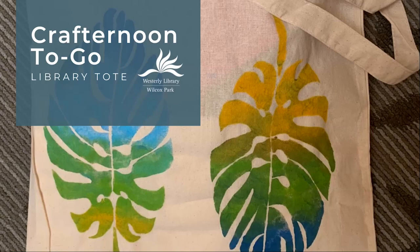Hello and welcome to another Crafternoon to Go program from Westerly Library in Wilcox Park. This month, in celebration of National Library Week, we're making library tote bags inspired by the beautiful Wilcox Park.